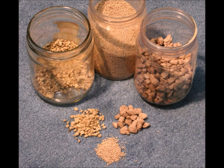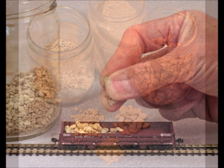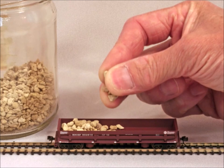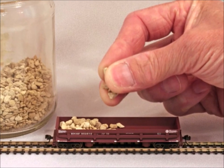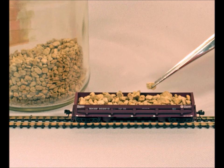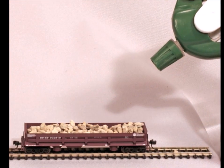I have a whole bunch of different size and type aggregate on hand, and of course you can just fill the car with the aggregate you want. The problem with leaving it loose like that is, if the car falls over you're going to get mess all over the place. So you place them just the way you want, making sure they look nice and even and natural.